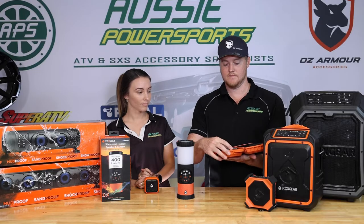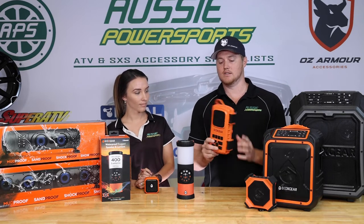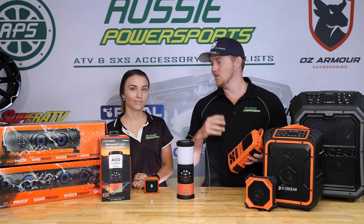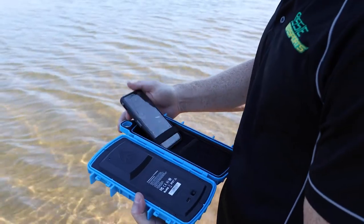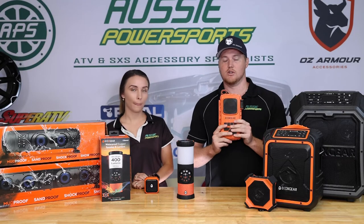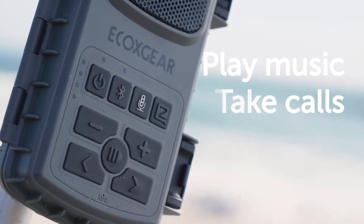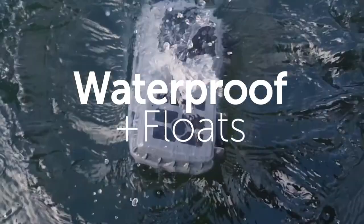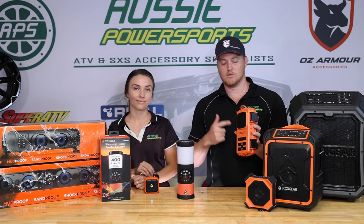What you do is you open it up, put the phone inside and lock it down. That means the entire unit is waterproof — you can put your phone, keys, wallet, everything inside. If you're out on a jet ski or on an ATV, you can clip it on with a carabiner. It floats, so if it gets chucked in the water your phone is protected. It's got 15 hours of play time and wireless Siri connectivity, so you can take calls on it. Honestly, never seen anything like this — great little product.